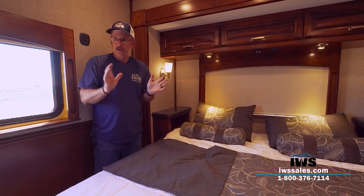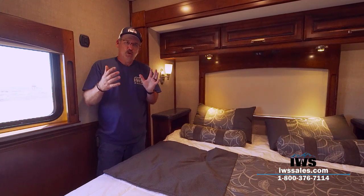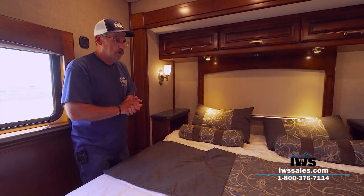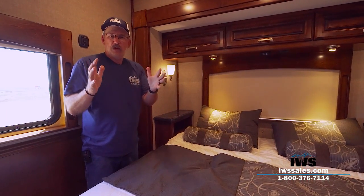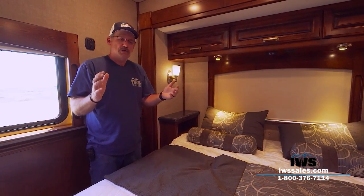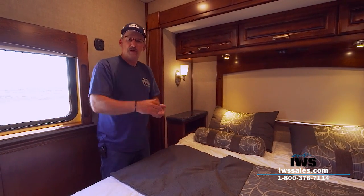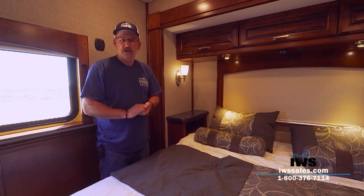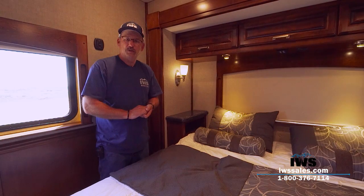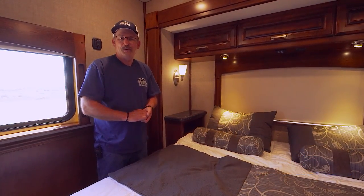With all that said, we're going to wrap this coach up right here in the rear bedroom and try to shorten the amount of time you have to watch me talk on and on. If you like what we're doing, please subscribe and leave comments — that means a lot to us, and we don't really know how to get better unless we hear feedback from you. I really want to thank you for spending time with us today. I know time is something you'll never get back, and the fact that you chose to spend it with us is very important to us. I really hope to see you out on the road.